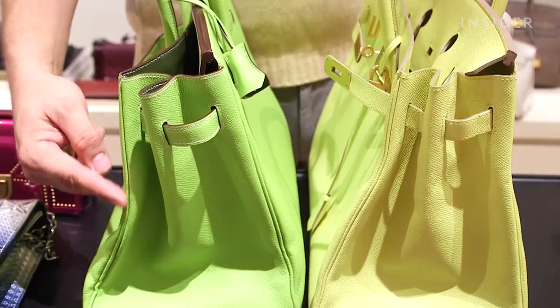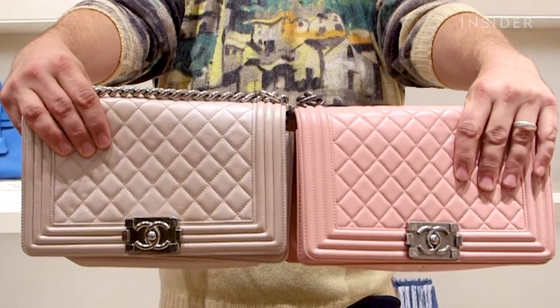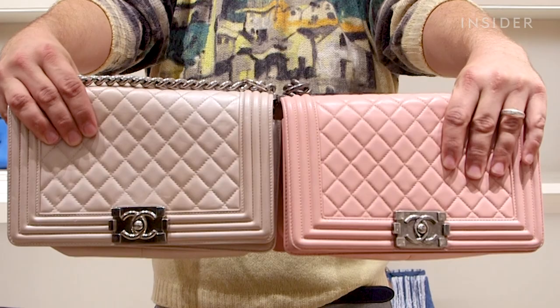Becoming familiar with the feel of leather is important in knowing replica from real. Take lambskin handbags — the fabric should have a buttery feel to it, so if it doesn't, it may not be authentic.